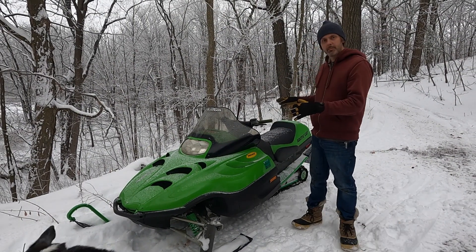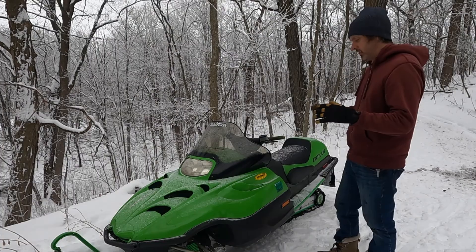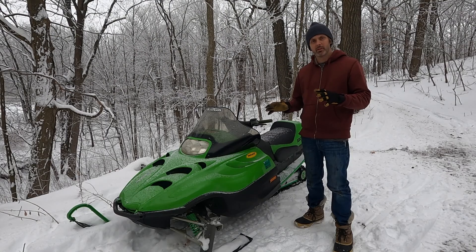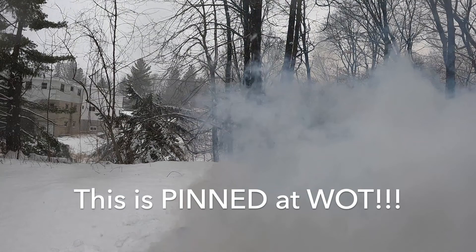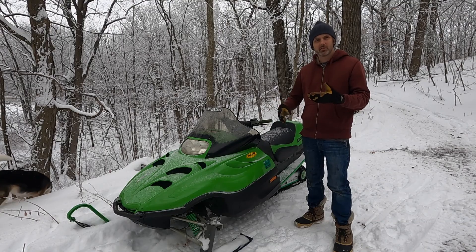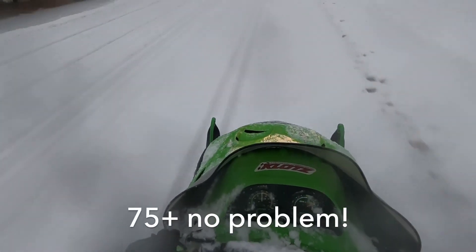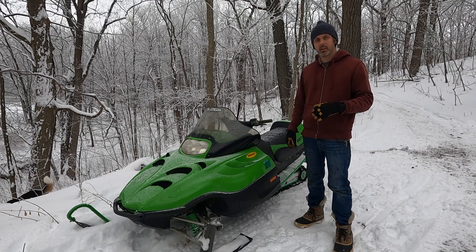Welcome back. This is the second episode dealing with this 1999 Arctic Cat ZR600. I rode it about 20 miles a few days ago, and there are still some issues I'm having with it - mainly from a stop, it just really doesn't go fast at all. It sort of decides it's going to start moving, and then eventually the acceleration kicks in. At higher speeds it really rips pretty well, but off the line it's just terrible.